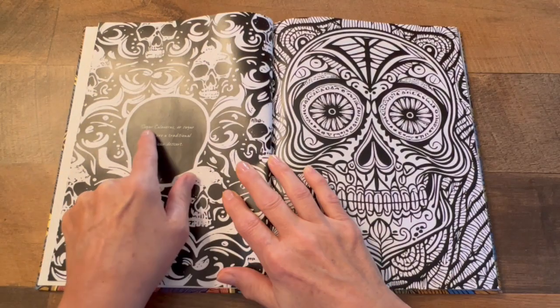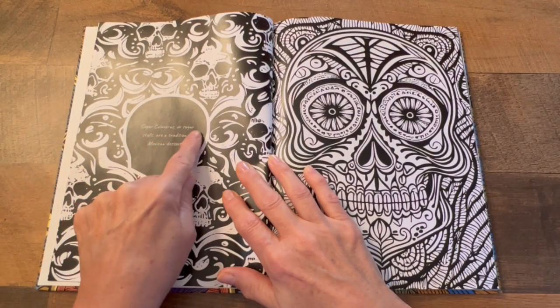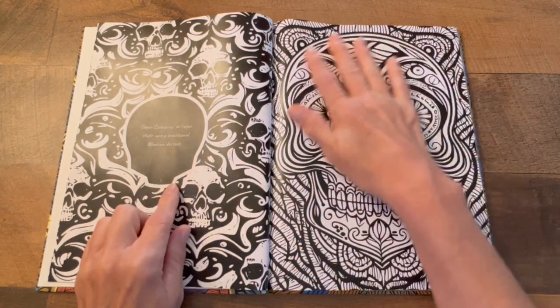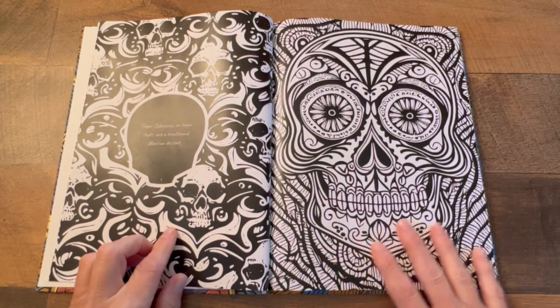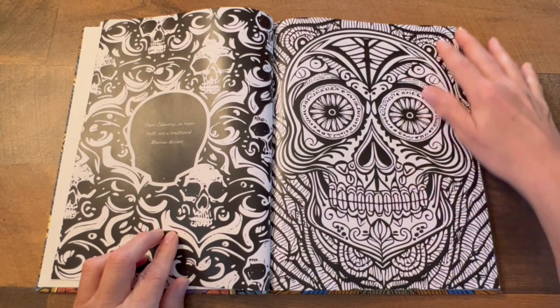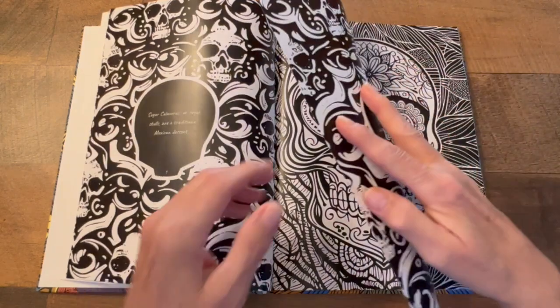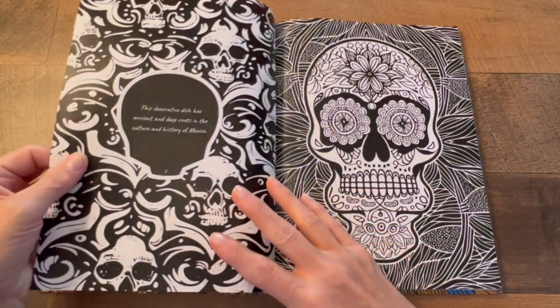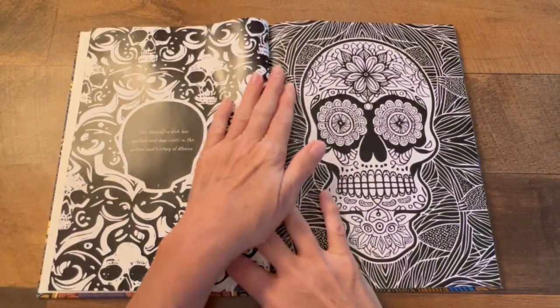It says sugar skulls are a traditional Mexican dessert. Look at the graphics in here — oh my gosh, look at all the details that you can color. The pages are nice, and on every page you get details on this side.